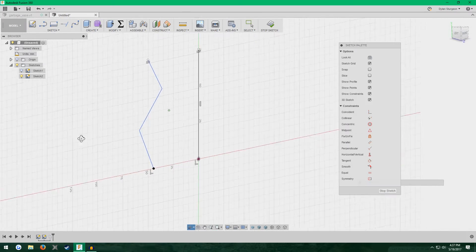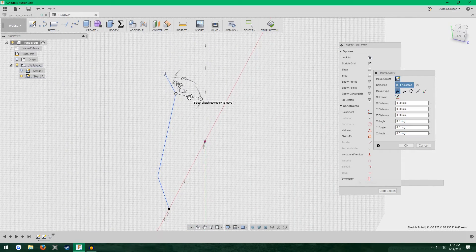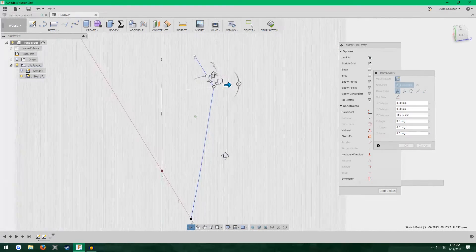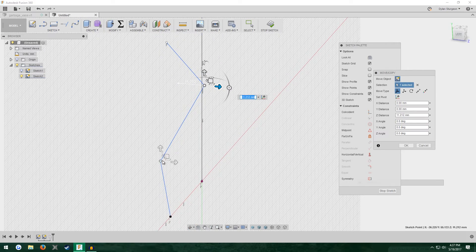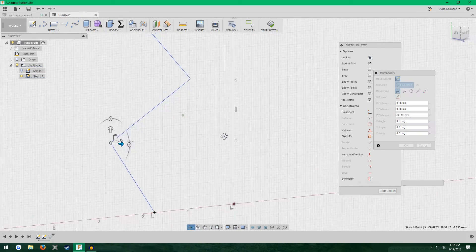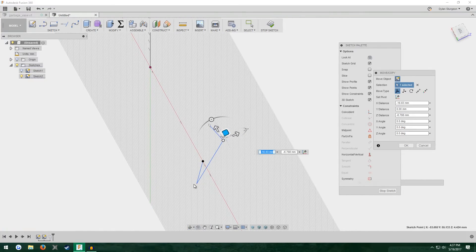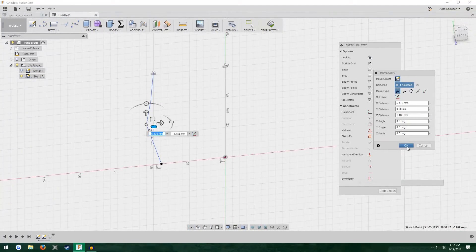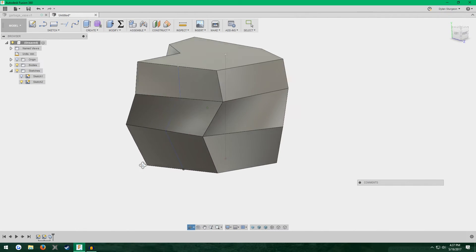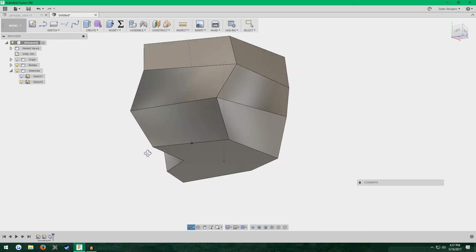You can also use the 3D sketch options to move non-spline lines in the third dimension as well. I'm going to make this a zig-zag and then pull this one over here a little more. That looks good — OK, stop sketch. Kind of an interesting effect.